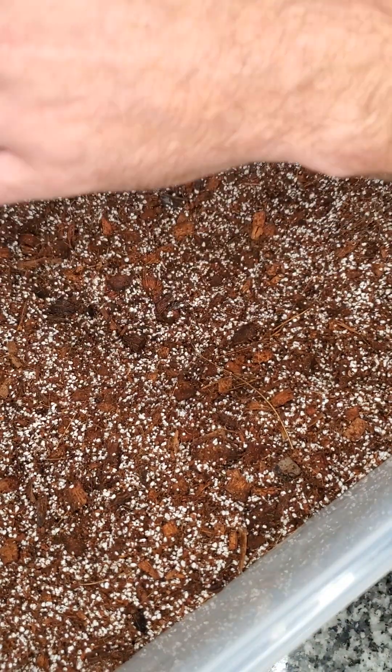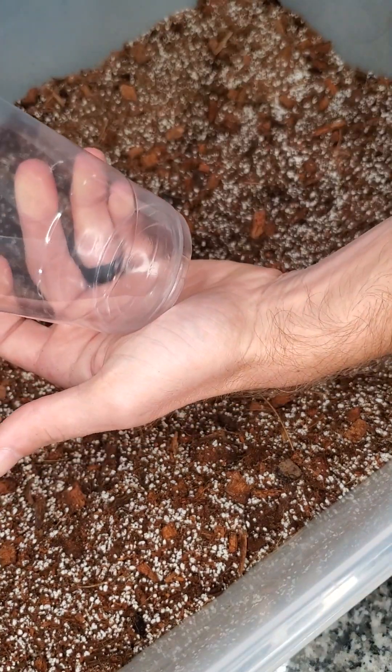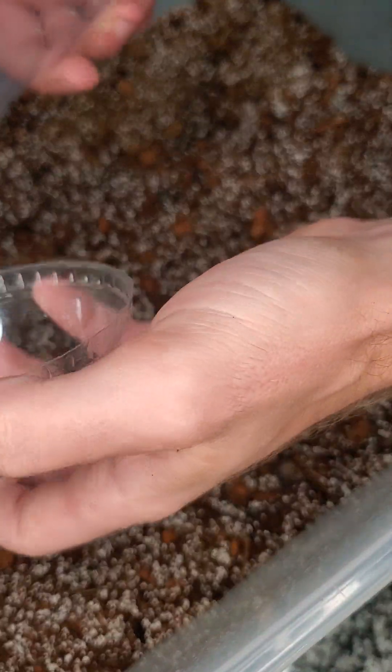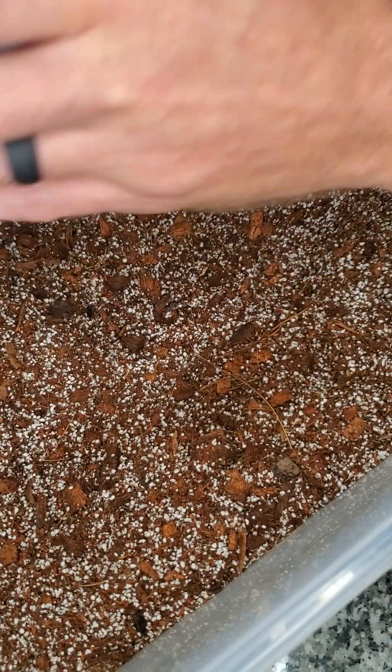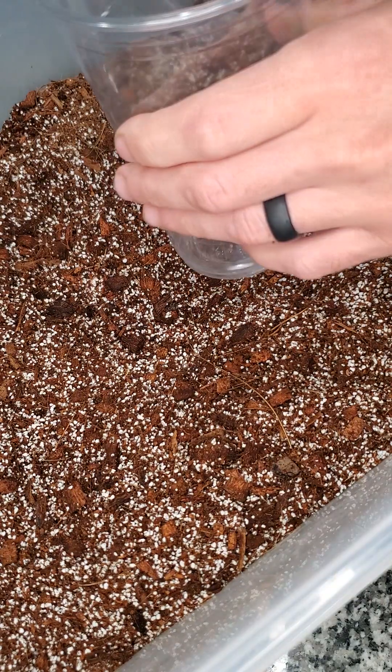On our website, available for purchase at orangeecknursery.com, we have these cups which are very simple — it's our acclimation kit. It's a standard clear cup with a dome, no holes, fully enclosed. They make this process very, very easy.